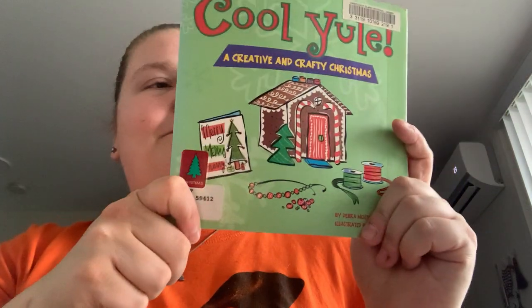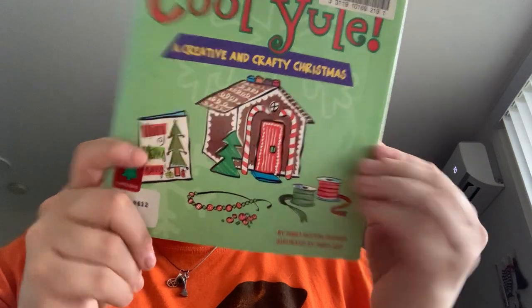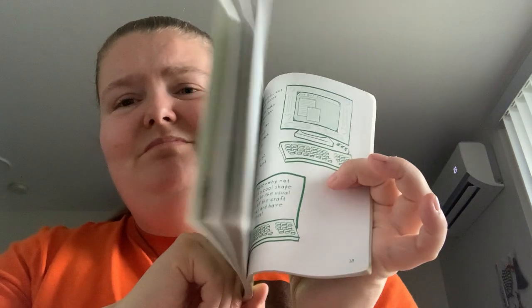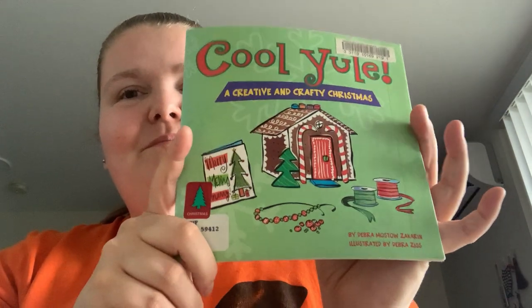Like that t-shirt pillow — you might have to like sew it up or whatever. Either alone or together or something. Just happy readings!